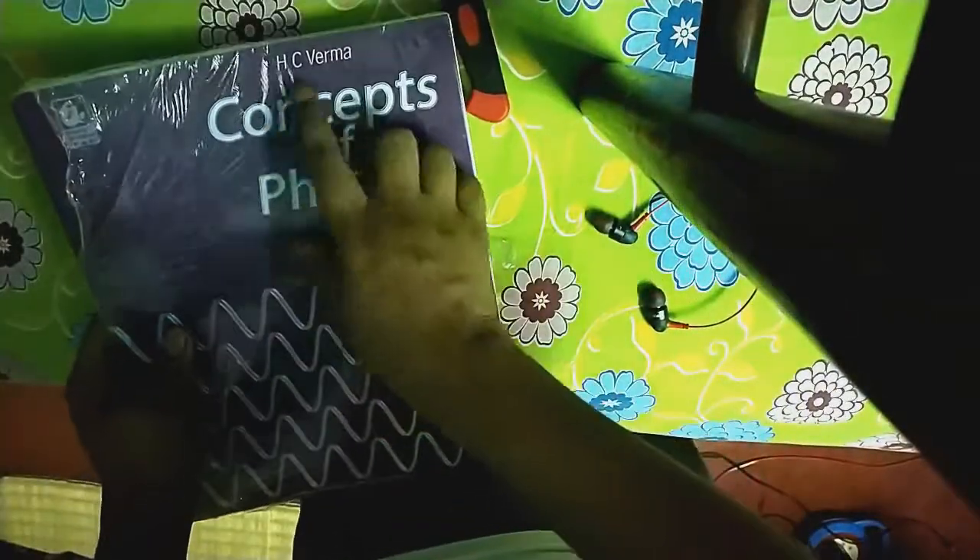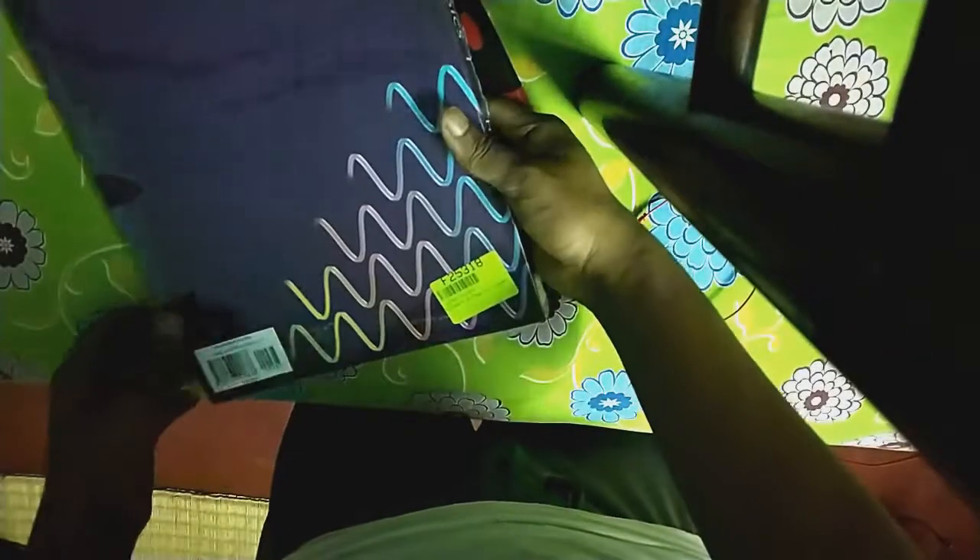Here is one bookmark and the book Concepts of Physics by H.C. Verma. It cost me about 300 rupees. Thank you.